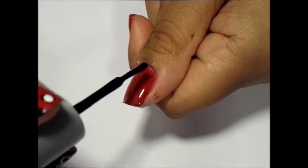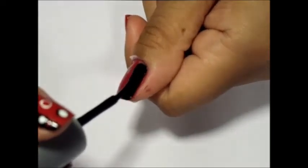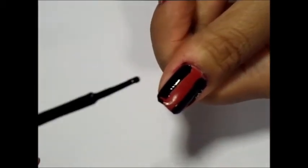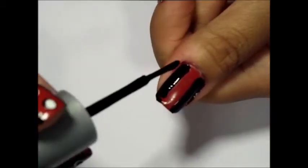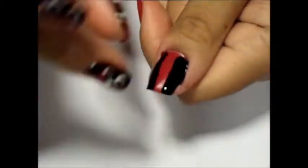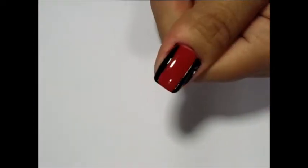Next, add your black polish. Using your black polish, paint the exposed parts of your nails. I am using Wet and Wild Wild Shine in 424A. Before the polish begins to dry, remove the tape. This will prevent the polish from stringing or clotting at the edges.